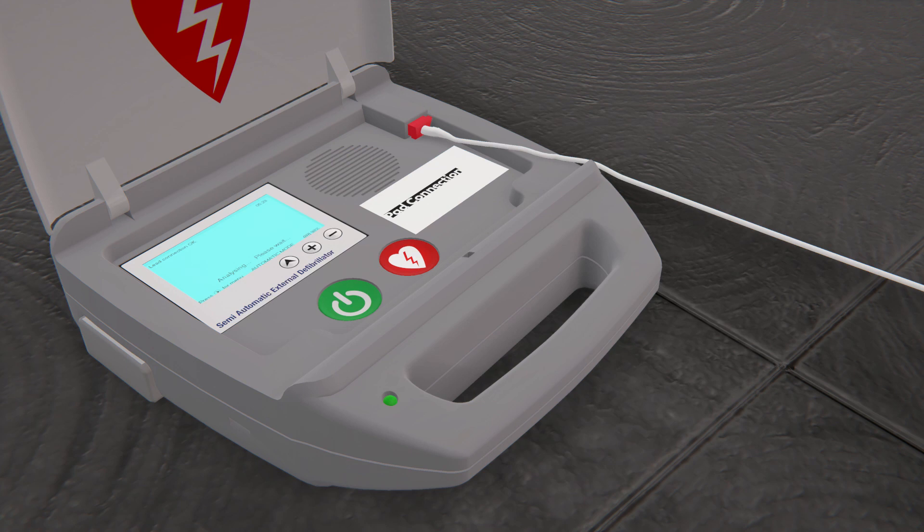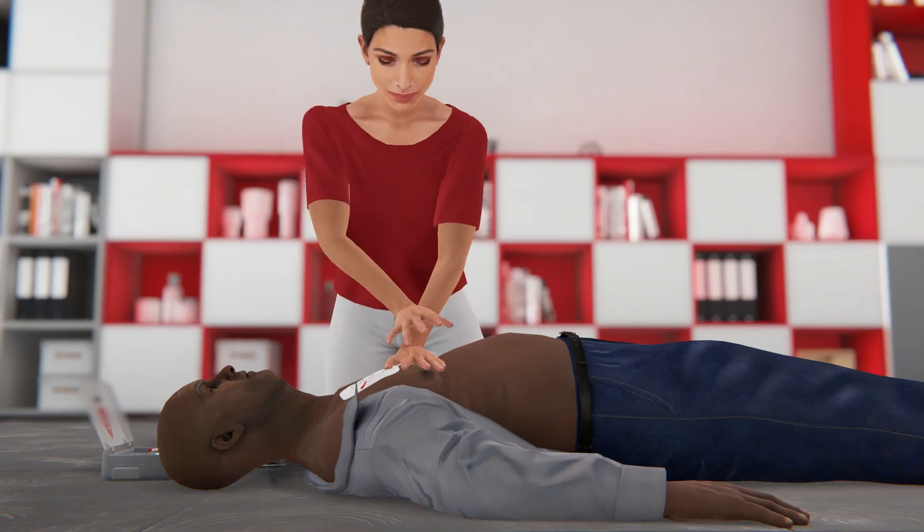If the AED tells you that a shock is not needed, resume hands-only CPR.